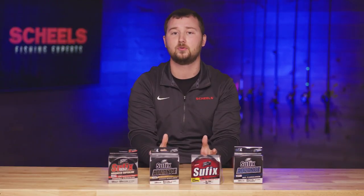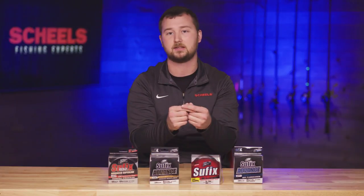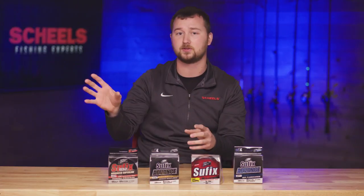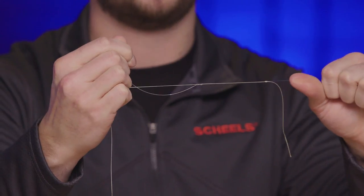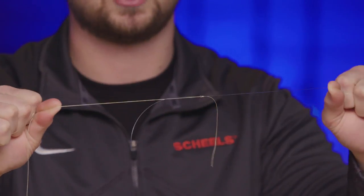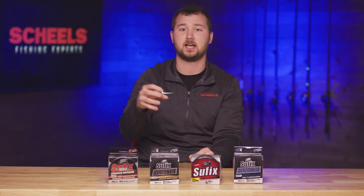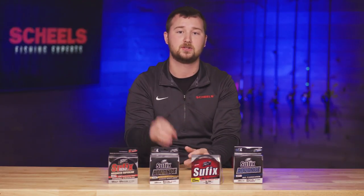A lot of people ask us in the store how to tie line together — swivel, snap, or just a knot? I skip the swivel and snap and go straight to a uni-to-uni or double blood knot, which is basically two slip knots that come together. It's an easy knot to learn — just loop your ends together and make those knots slide together. It's less intrusive, so it slides through your guides without beating them up, whether ceramic or recoil, and it allows a good cast distance with limited friction.